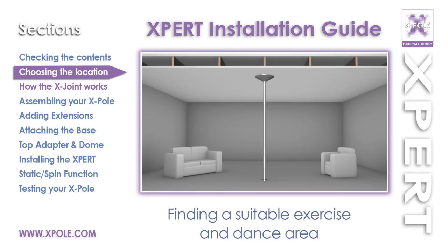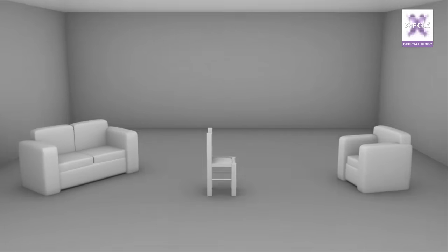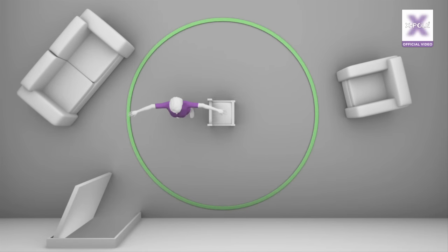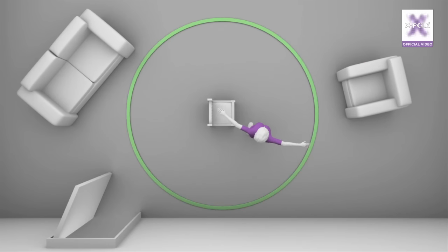Finding a suitable exercise and dance area. Using your mark on the ceiling showing the joist location, place a chair under this spot. Now, with fully extended arms, walk around the chair to see if there is enough area to use your pole. If there is anything obstructing the area, move it away to a safe distance. This area, now created, will enable you to fully extend your arms and legs when using your X-Pole.